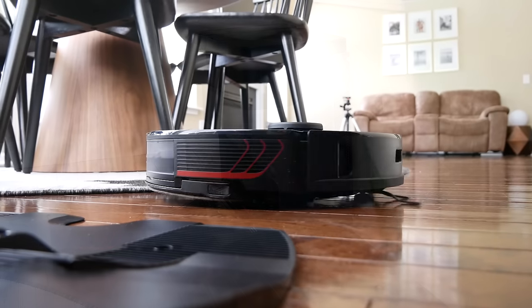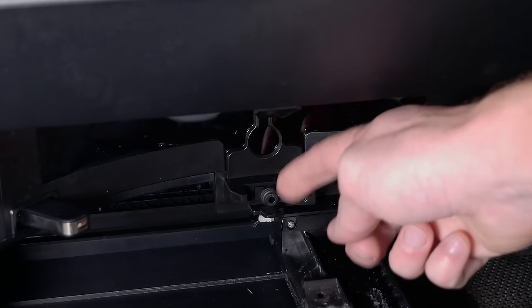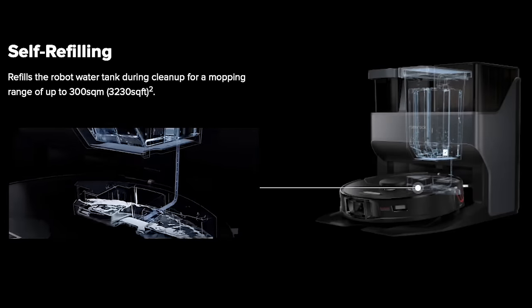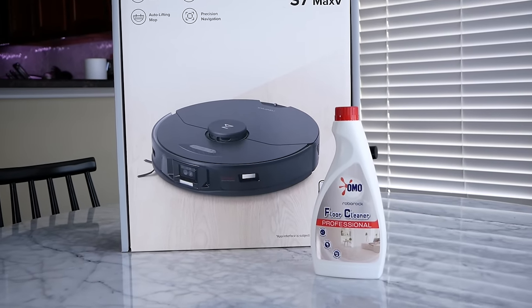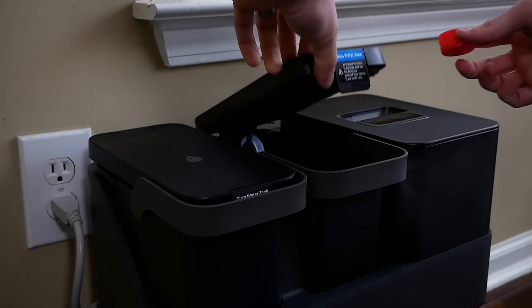When you start a cleaning, the S7 Max V leaves the dock, turns around, and backs into the dock to wet the mop and fill up the water tank. The onboard water tank will be automatically refilled with clean water when it runs low, for a mopping range of over 3,200 square feet. The dock's clean water tank can hold three liters. You can also add a cleaning solution — Roborock sells one they recommend using. Just one capful per full water tank and you're good to go.